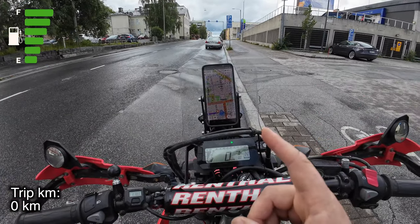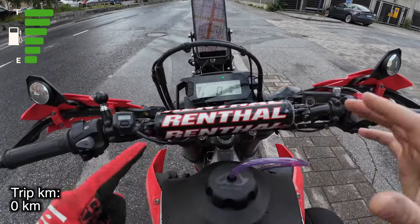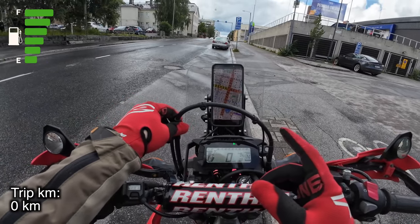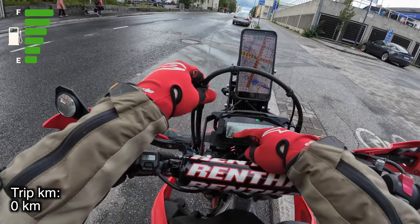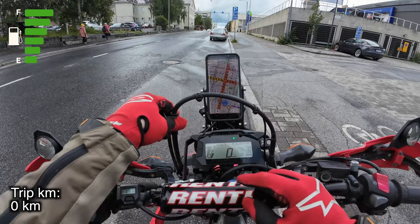Trip recording is on. Trip is showing 400 meters. Everything is full. Let's get on with it. I'll come back to this video when the first bar disappears from the meter—that's interesting to me because it's probably gonna last a very long time compared to the stock tank.